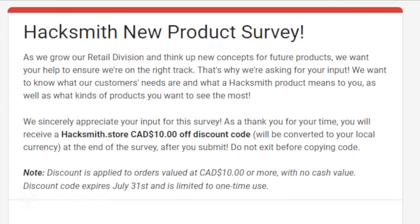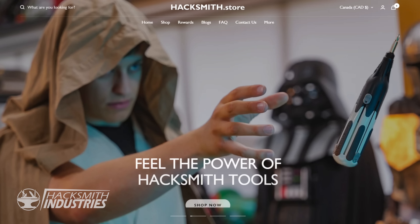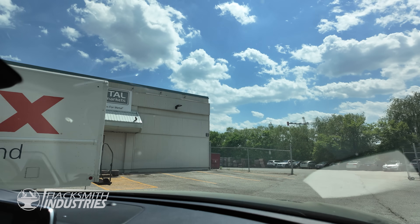We're developing new products and have a survey to gather your feedback linked in the description. Participate to get $10 off your next order at Hacksmith.store. We're going to need some materials, so time to go back to where it all began.